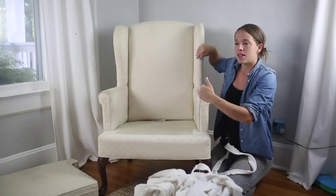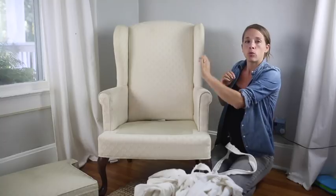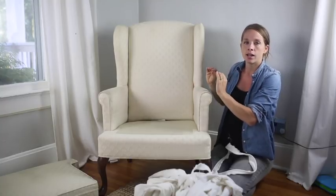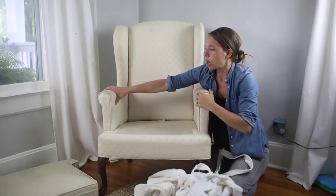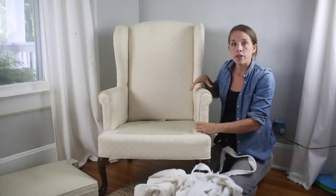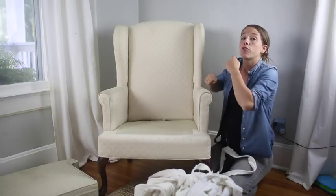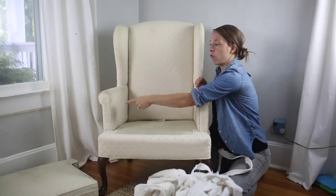One thing to remember is that I am making this slipcover inside out. So whenever I flip it right side out — because the chair is a mirror image, the arms are mirror images, the wings are mirror images — you're going to make it on the chair inside out, and then when you flip it, the side you've pinned over here is going to actually end up being over here.